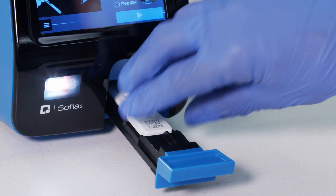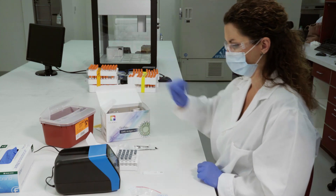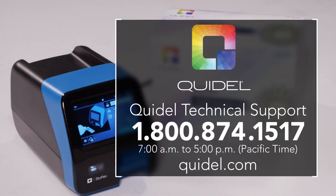Discard cassettes in an approved biohazard container or in accordance with your institution's policies. For any technical support issues regarding SOFIA2 or SOFIA assays, users can visit Quidel.com or contact Quidel Technical Support at 800-874-1517.